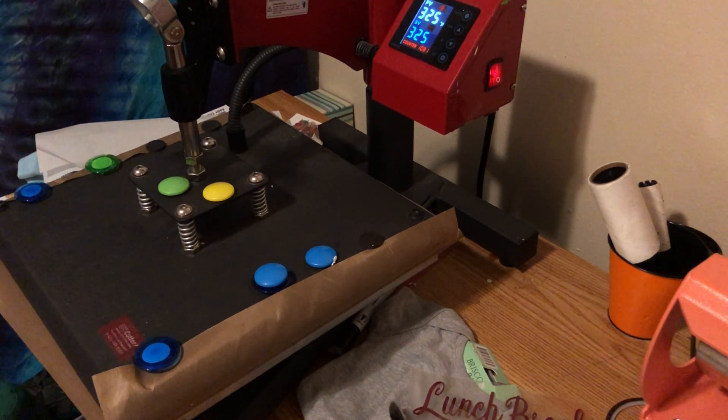What does every other crafter do on their day off? They craft! I'm gonna try to make this quick, but y'all know I'm long-winded. I'm still trying to figure out what to title this video, but have you guys ever had an idea in your mind and it doesn't turn out the way that you planned?